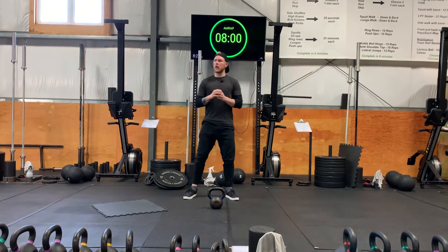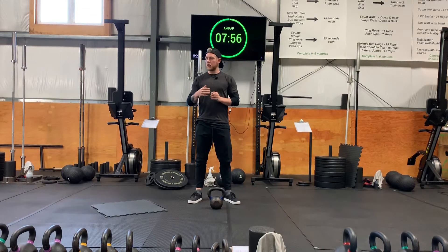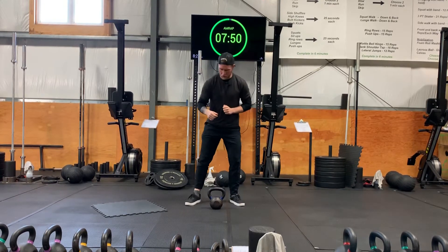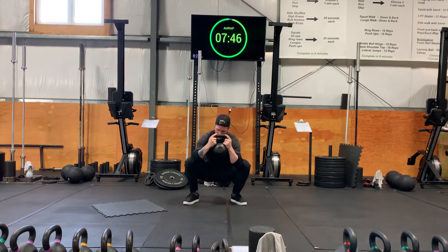Hey guys, this is Sean and today I've got you guys a new warm-up. What you're gonna need to do is make sure whatever lane you guys start with, grab a kettlebell, grab a plate, or a dumbbell — you're gonna use that as a counterweight. We're gonna go into a deep squat to open up the hips.